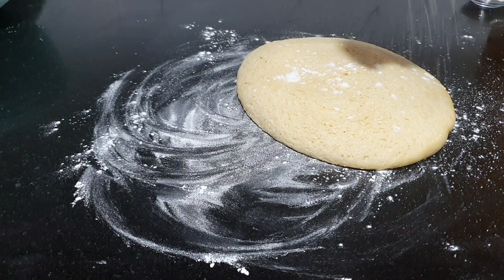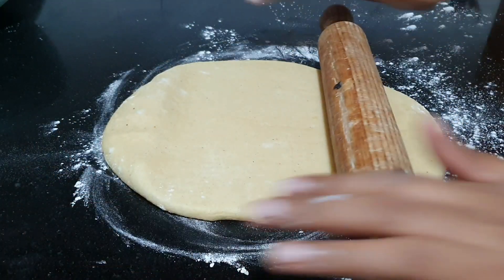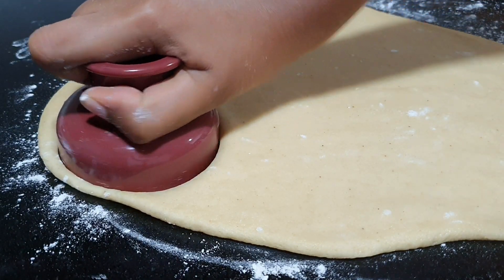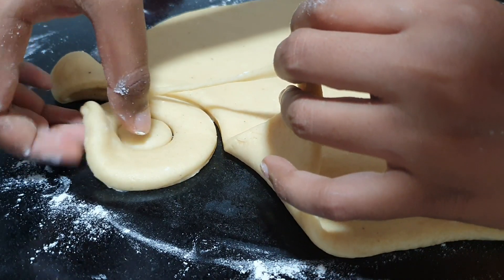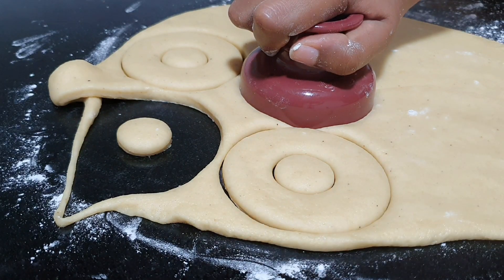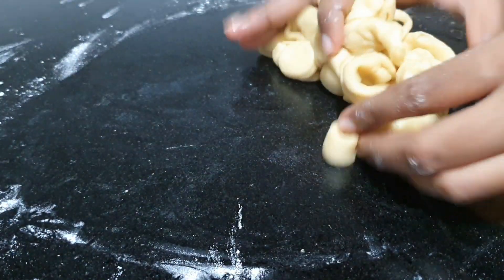Bring it to a flat surface and sprinkle some flour on top as well. We're going to start rolling out the dough to about a quarter of an inch thickness. Now go ahead and cut out the doughnuts. I have a doughnut cutter — if you don't have one, you can use bottle lids of two sizes and it works just the same. Cut these out and place them on some baking paper or oil paper, as that's going to help us later.